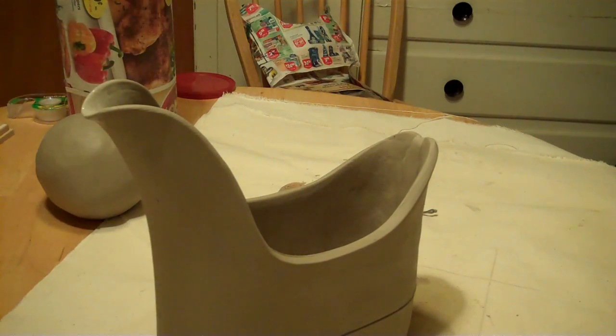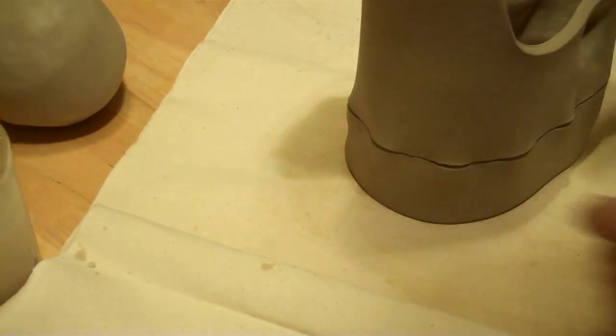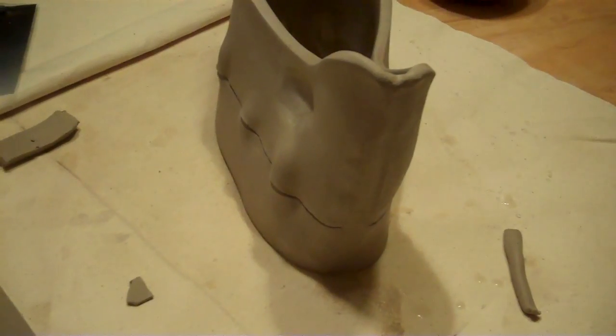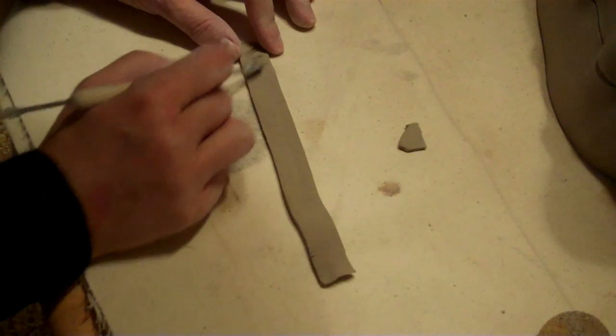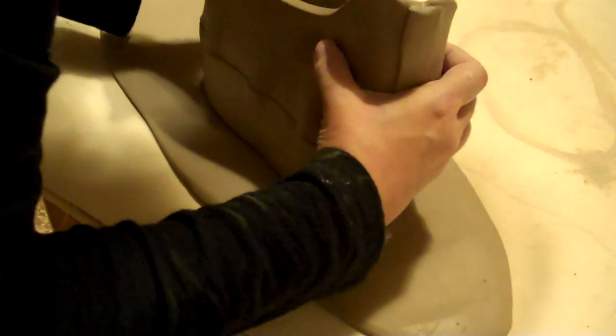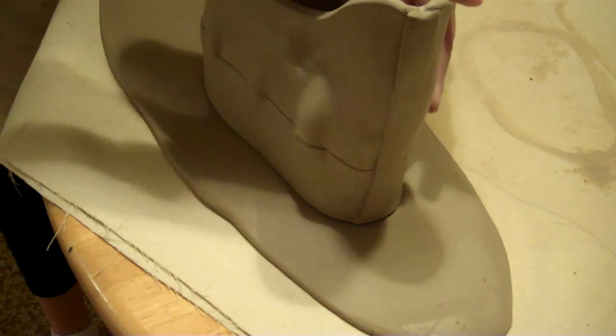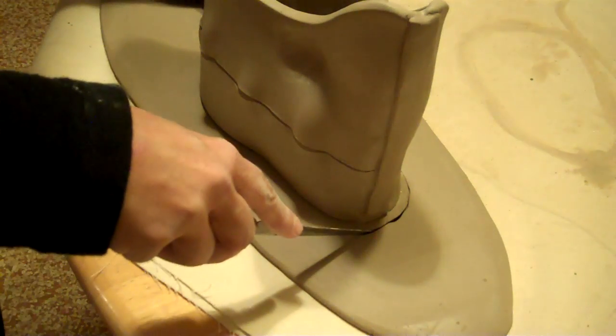That's it. I'm going to add an element to it so that it's a little bit more secure. That looks good — let's do it. Better too much than too little, you know?